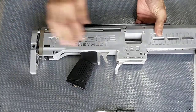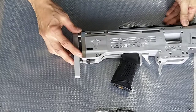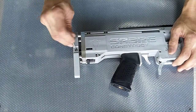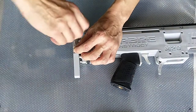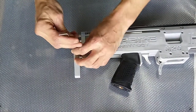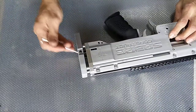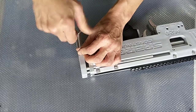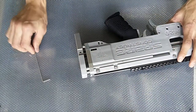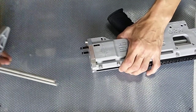The next step is actually to remove the spring from the blaster. The M20 buttstock is actually here — we have to remove the buttstock before taking out the spring. We just need to unscrew these M4 screws over here, there's another one here as well. Once you remove these two, you can just pull out the whole buttstock like that.